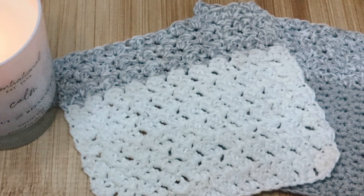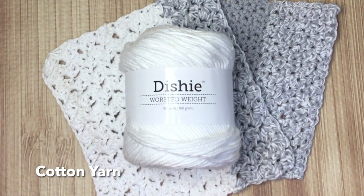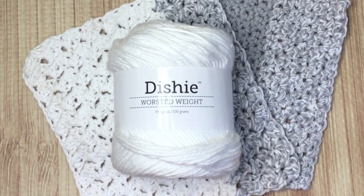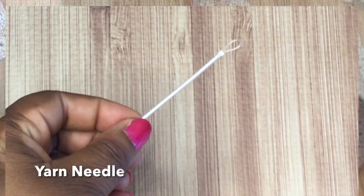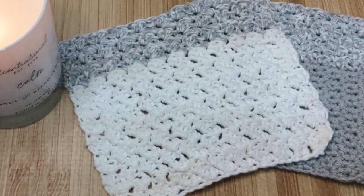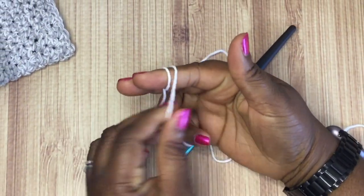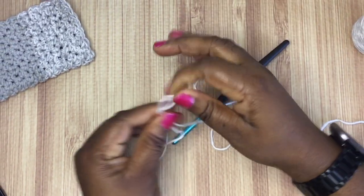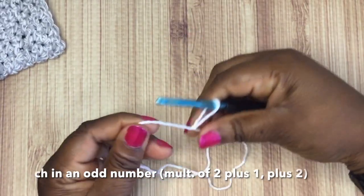You'll probably want to use a cotton yarn — cotton yarn is nice and absorbent. For this project I used two different colors: the white, which is the Dishie yarn through KnitPicks I believe, and then a gray cotton yarn I picked up from a local Dollar General. You'll need a corresponding crochet hook, a yarn needle to weave in all your ends, and that's it. My crochet hook is a five millimeter.